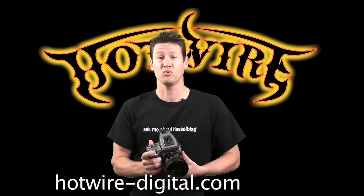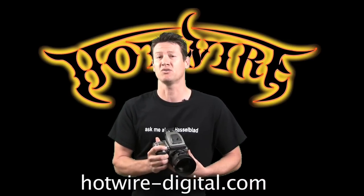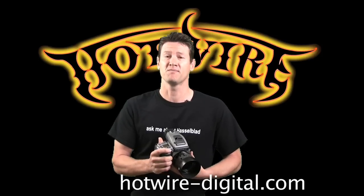You'll find this and other pro tool tips at hotwire-digital.com where you'll always get the best from the experts.